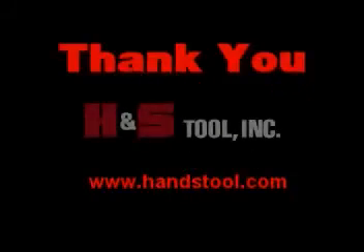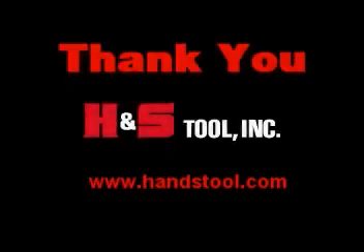Thank you for choosing H&S Tool. Contact your area representative or the factory with any questions prior to operation.